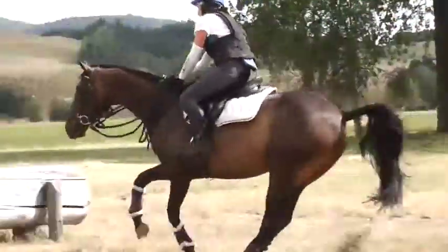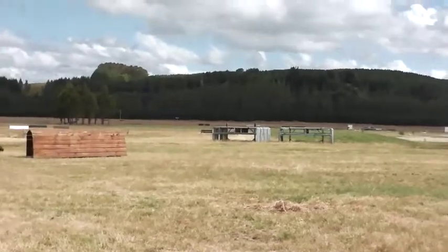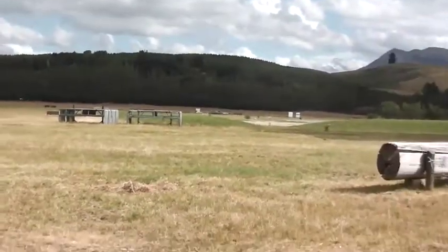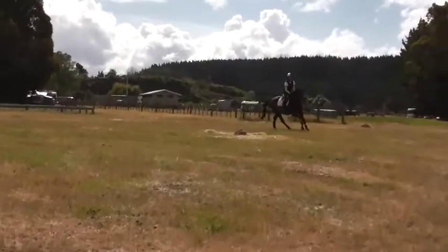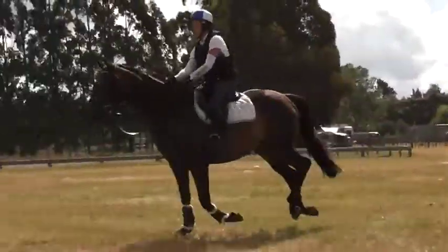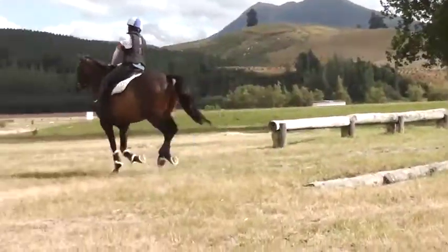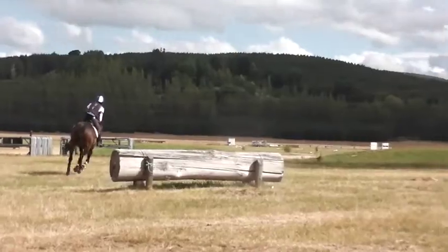Good, good, that's right. Hands around. Do it once more. One, two, three, four. Looking up. Legs. Good. Legs. There we go. Good. Okay, Naomi.